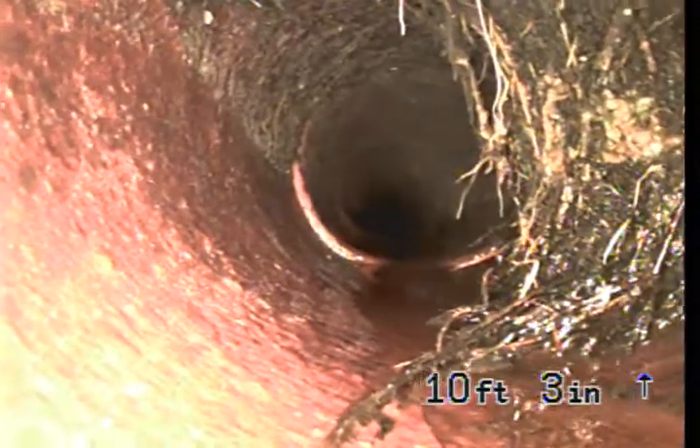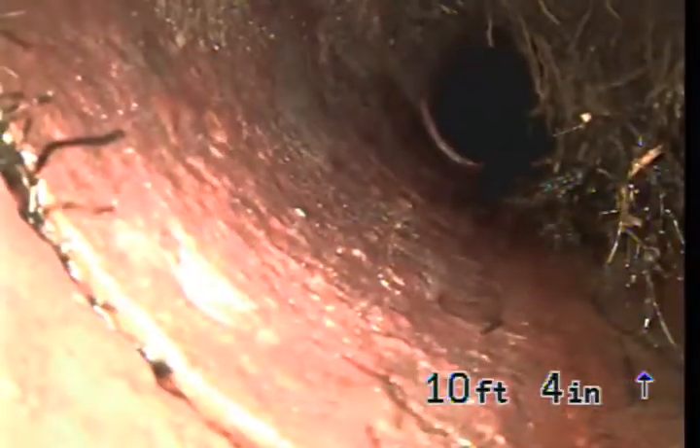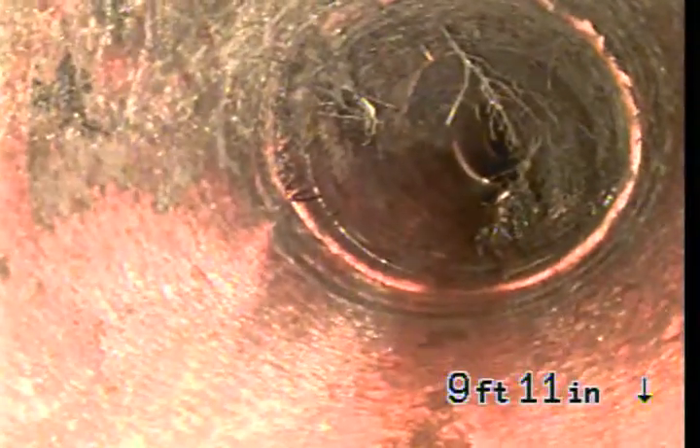There are actually two lines leaving this house. We see some medium to heavy roots there on the right-hand side. It doesn't seem to be too bad.